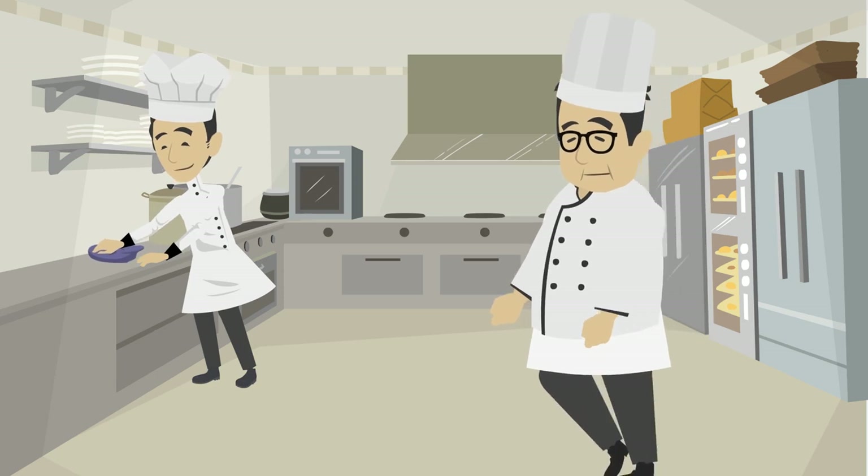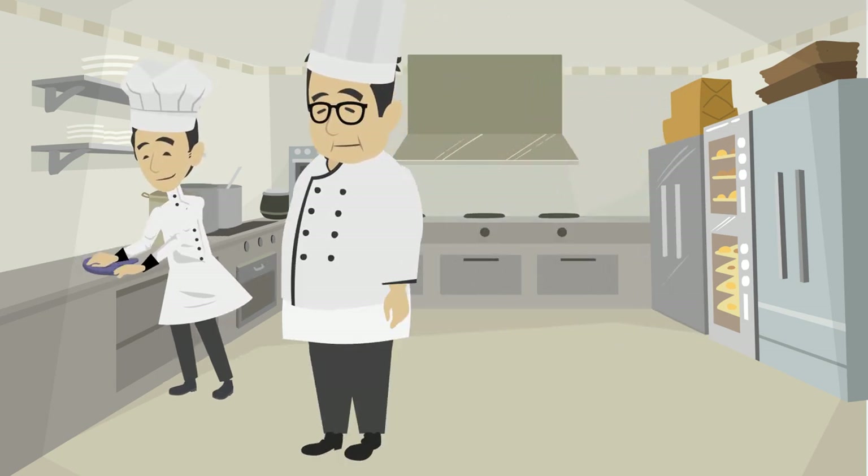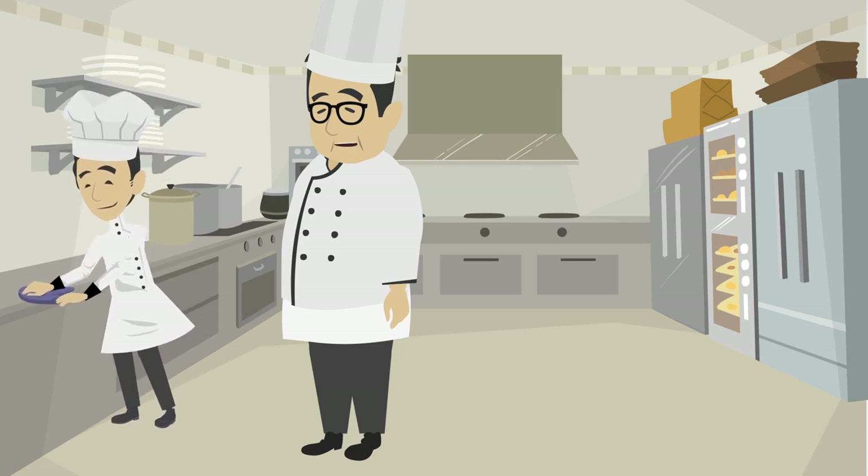Hello Jay, how are you today? I am fine Chef, how are you? I am fine. Come, let me teach you how to use a measuring cup to weigh liquids today.